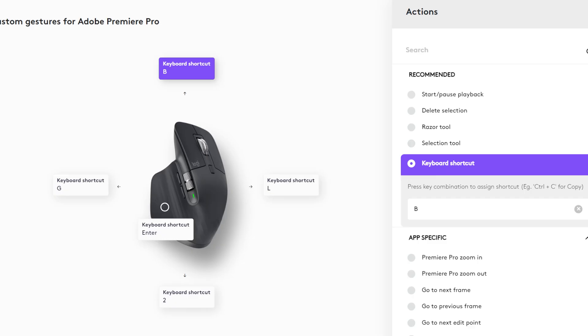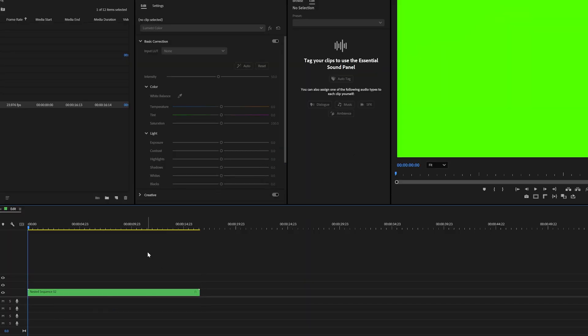Another one of my favorite gesture shortcuts is gesturing down. In Premiere Pro, something I do a lot is nest clips. Hold the gesture button and slide down — it triggers the Nest command. Type the name, and remember I don't have to move my hand — I just press Enter right on the mouse. Just nested a sequence in a second.